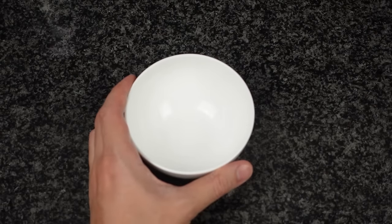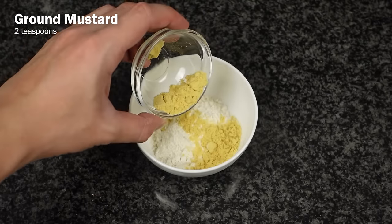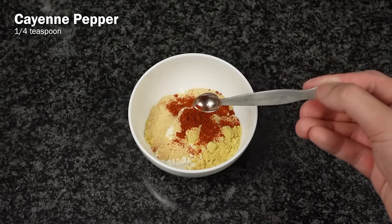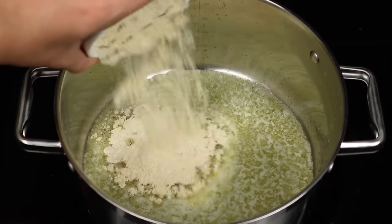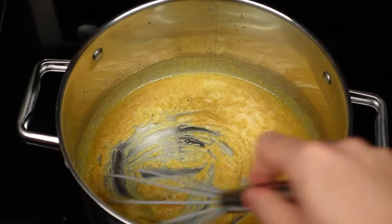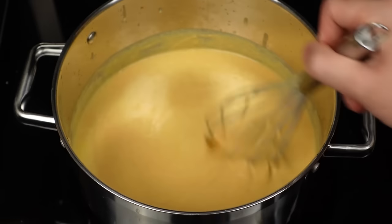In a separate bowl, mix together a quarter cup of all-purpose flour, two teaspoons of ground mustard, two teaspoons of garlic powder, and a quarter teaspoon of cayenne pepper. Then melt five tablespoons of unsalted butter in a saucepan over medium-high heat. Once the butter is melted, add the flour mixture while consistently whisking. When the butter and flour combine into a roux, whisk in the carrot milk mixture until everything is completely mixed well.